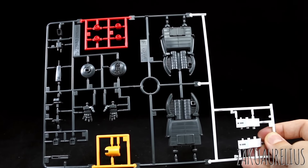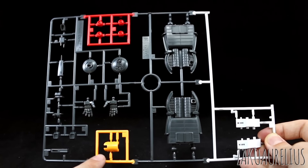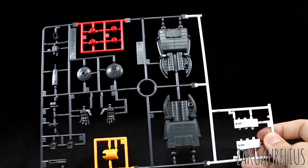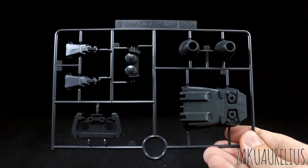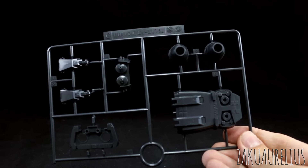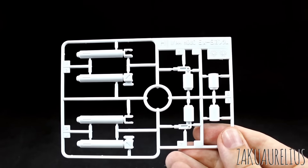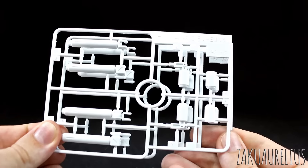Runner F is another multicolored runner — a couple of white parts, one orangish character-yellow color for the front skirt, a few red parts for the incoms on the knees, and then more gray new parts. Then runner G has more gray parts, all parts for the backpack booster, and we have two of this G runner. Finally runner H has more white parts — these are the new parts for the beam cannons on the backpack, and we have two of this H runner as well.